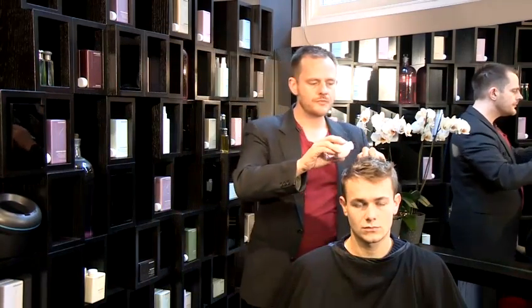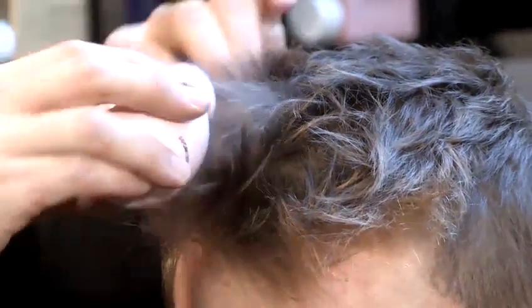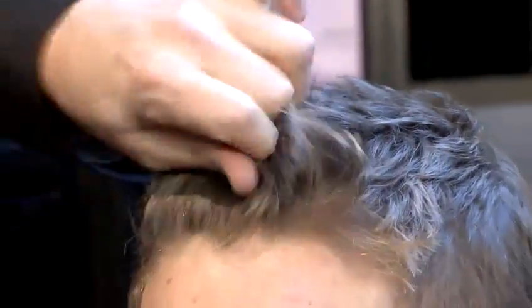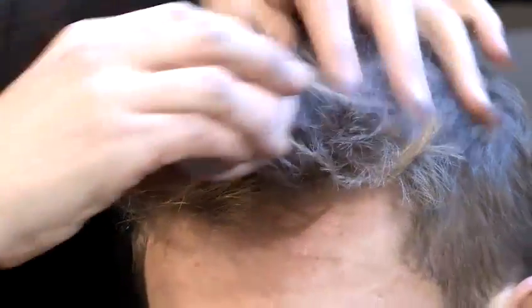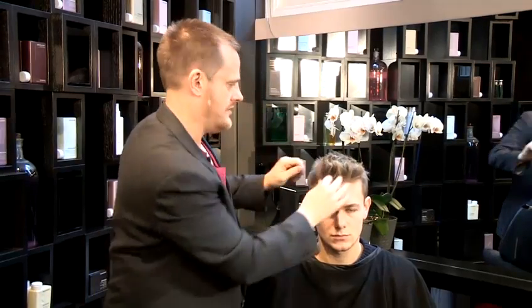What you do want to avoid is pomades and waxes. These are gelatin and silicone based, and basically they don't have any hold factor. I'm going to use a combination of hair powder and some fiber matte wax. This product lives somewhere between dry shampoo and backcombing — it's very, very matte. If you use your fingertips in the product, you actually activate it to get a backcombing effect.